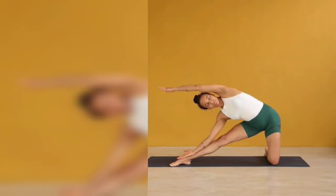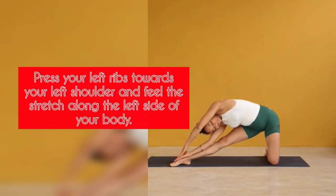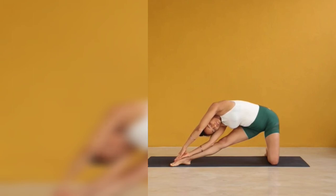Step 5: Press your left ribs towards your left shoulder and feel the stretch along the left side of your body. Step 6.